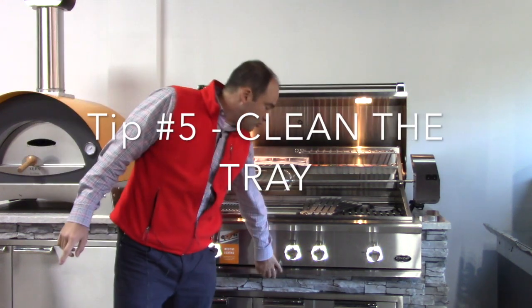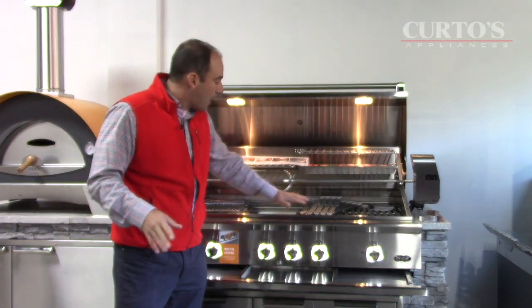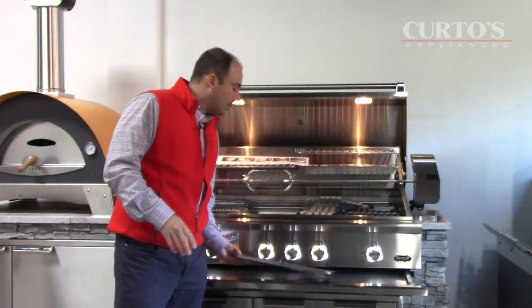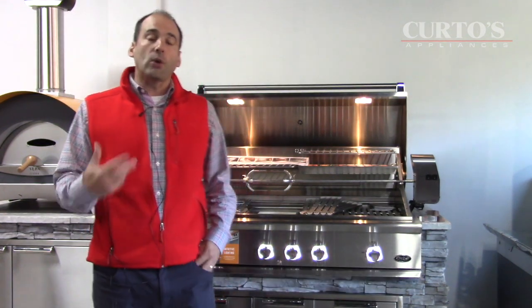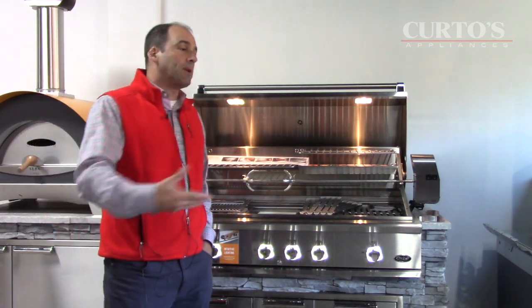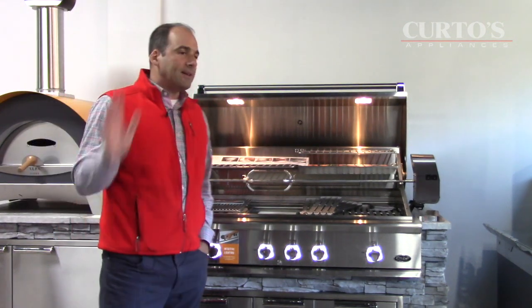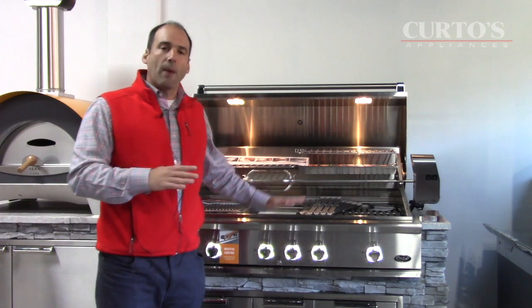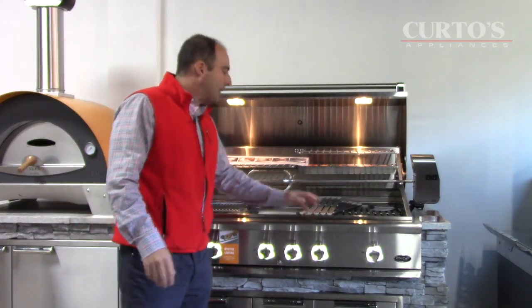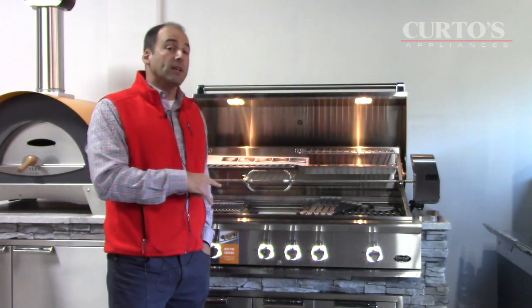The last thing, also related to cleaning, is the drip tray. Many of you bought the DCS because of its incredible grease management system — the sloped grates direct grease down to the trough and into the drip tray for easy cleanup. However, a lot of folks don't clean the drip tray. If you don't, it's going to develop issues close to the firebox and also cause flare-ups. Try to rotate and clean the ceramic rods and clean out the drip tray — just pick it up and dump it. You don't want things building up, and in winter it attracts vermin.